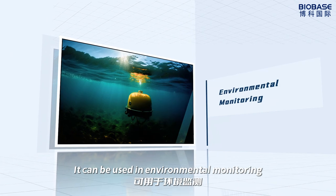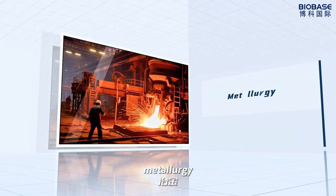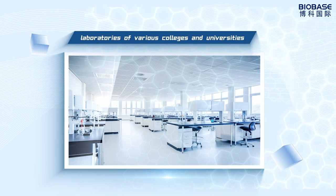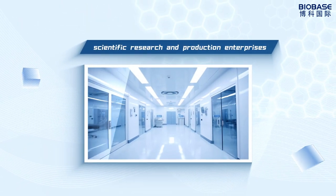It can be used in environmental monitoring, medical health, petrochemical, food, metallurgy, and PCR laboratory preparation. It is suitable for laboratories, various departments at universities, scientific research, and production enterprises.